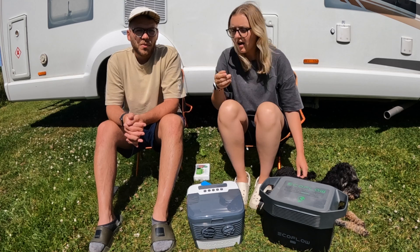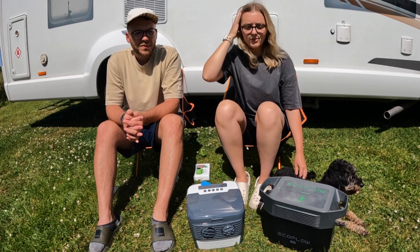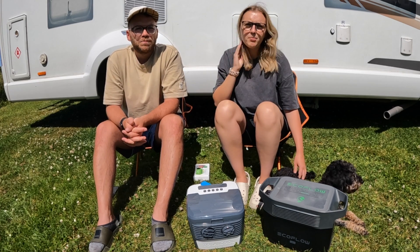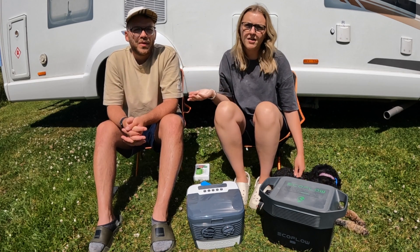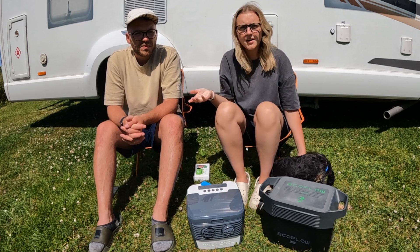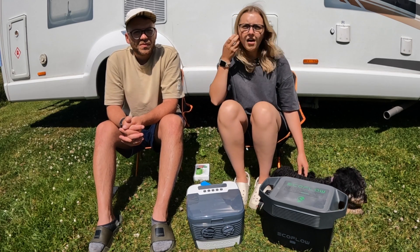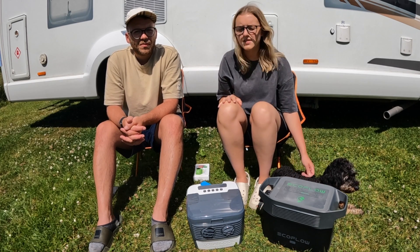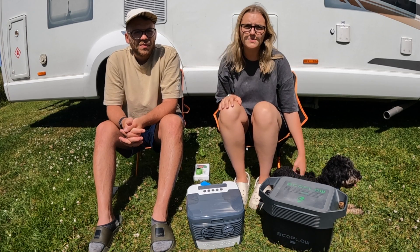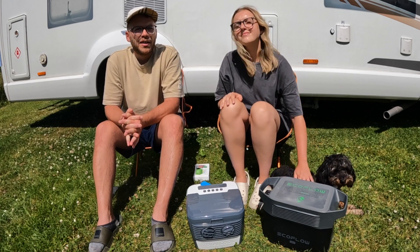Living in a motorhome or camper van, it's really important to try and save weight where you can. This portable aircon unit is only two kilos, so it's very lightweight — perfect for van life. The best thing about it being portable is you can move it around the van. In the day we have it on our table in the living room area, and at night we put it near our bed. You can set it up exactly wherever is best for you.